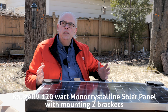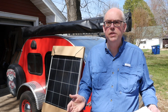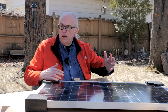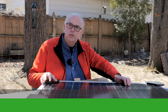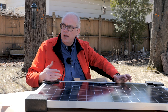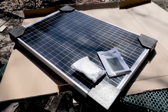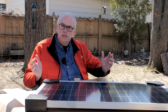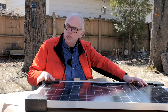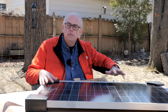Personally, I'm no stranger to BougeRV products. I purchased their larger 180-watt solar panel about a year ago for the solar project on my camping teardrop trailer, and that panel has performed very well. Recently, BougeRV reached out and asked if I'd be interested in reviewing their smaller 120-watt panel. In full disclosure, this panel was provided to me by BougeRV in exchange for a review, but my opinions are my own with no outside influence.